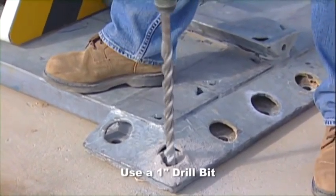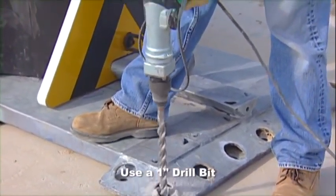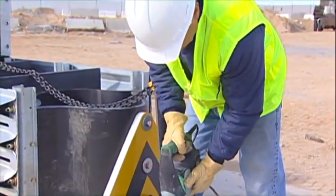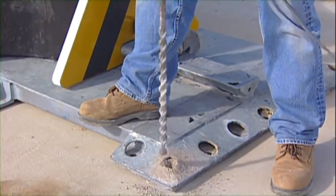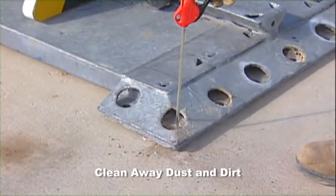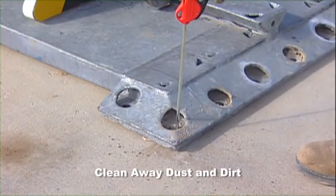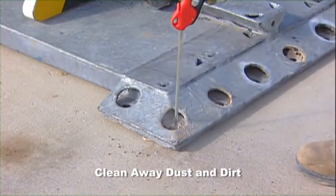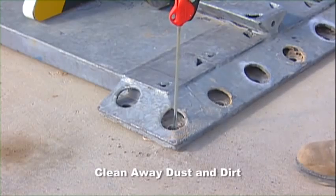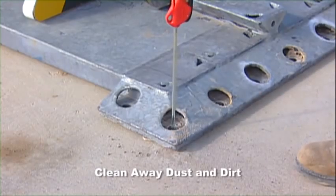Using the compressor base as the template, drill the anchor bolt holes with a rotary hammer drill and one-inch drill bit. Drill to the appropriate depth for the anchor being used. After drilling, clean away all dust particles around and inside the hole with a wire bottle brush and power air nozzle.